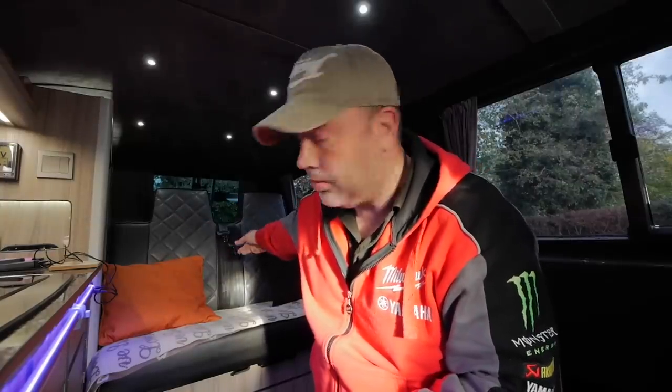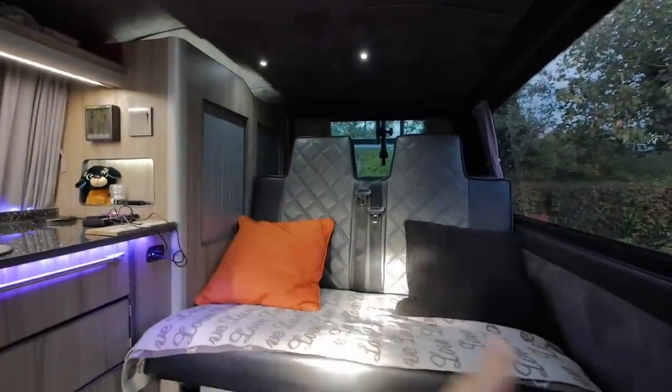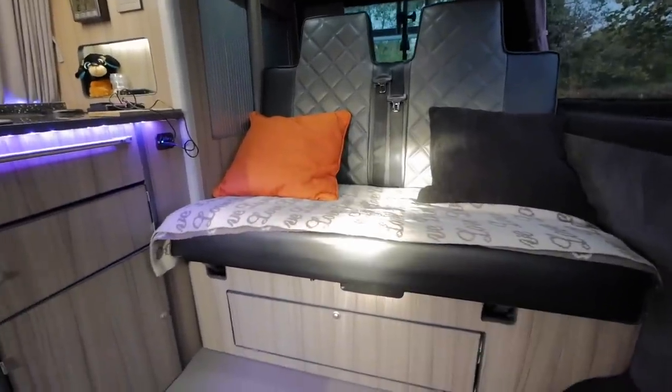So everything in here I've made myself, literally everything. The only thing I didn't make are those seat cushions and covers — the frame and everything I made myself. After I'd stripped everything out I had to carpet the sides, fit a floor, fit a roof. Then I started making things to go inside.